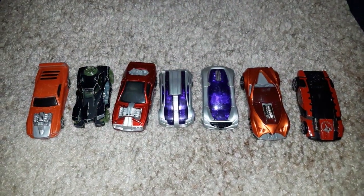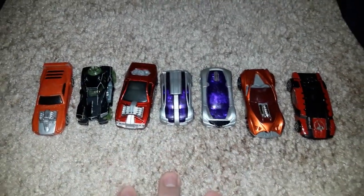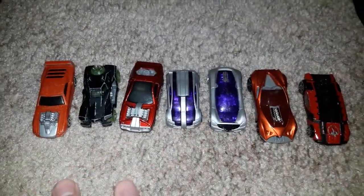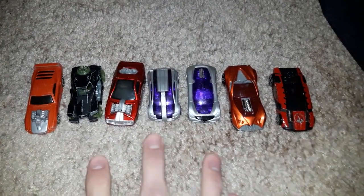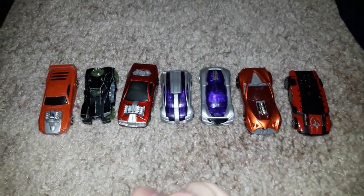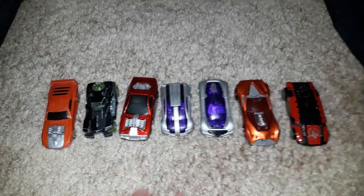Hi guys, it's me Alex. What I got here for today is something you all never seen before. These are the Hot Wheels cars for you, but not just any Hot Wheels cars — these were the McDonald's Happy Meal Hot Wheels cars, these toy cars. So without further ado, let's get started.